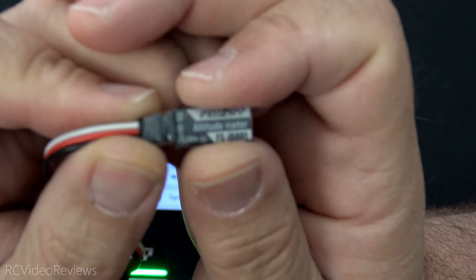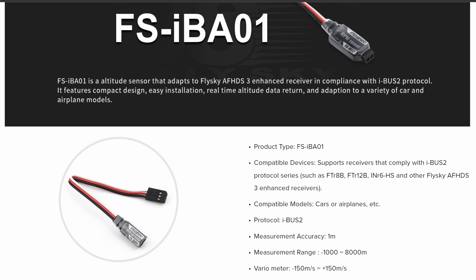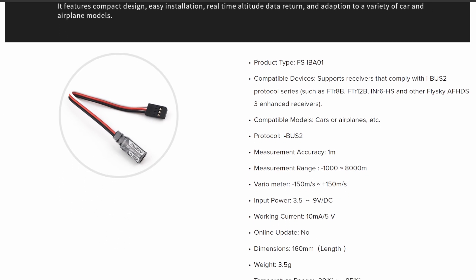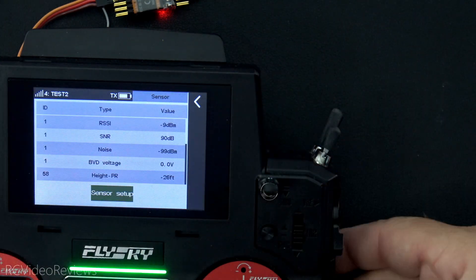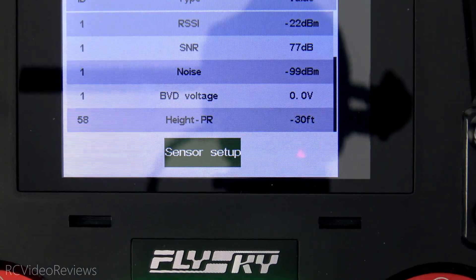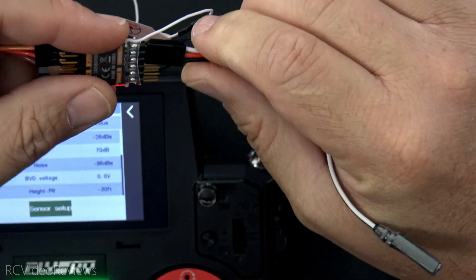The next sensor is the FlySky IBA01 — an altitude meter or variometer. It's got a range of negative 1,000 to 8,000 meters. It works the same as all the others — simply plug it into an iBus2 port on your receiver. Look at your sensor list and it'll show up right there. In my case, it's at the bottom of the list and it says 'height-PR,' putting me at negative 30 feet. A nice tiny sensor if you need a variometer for your radio.